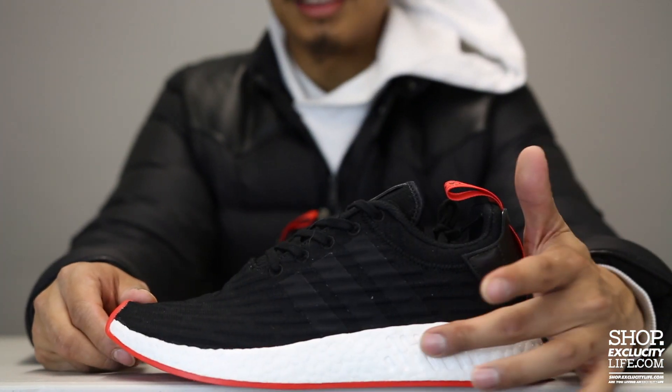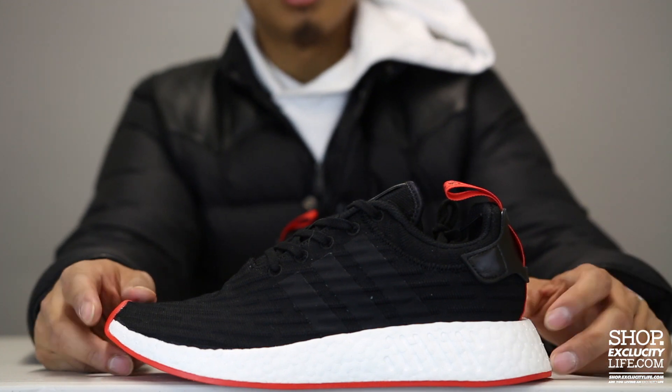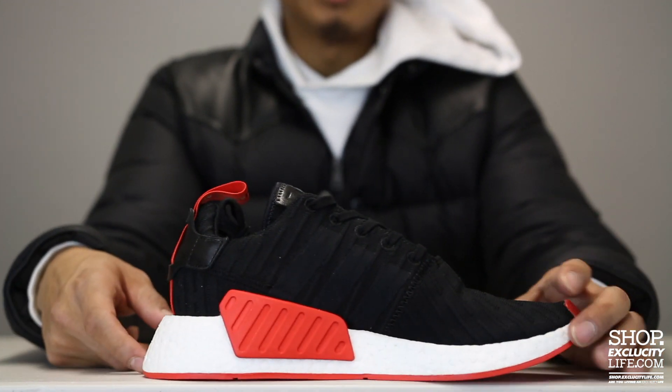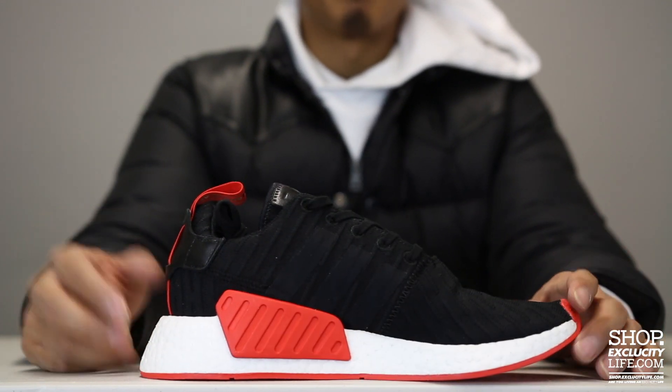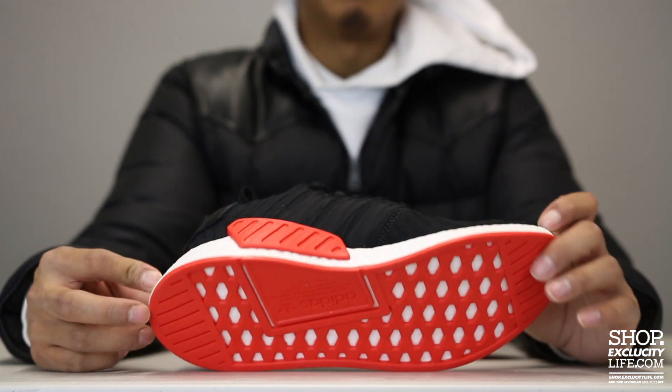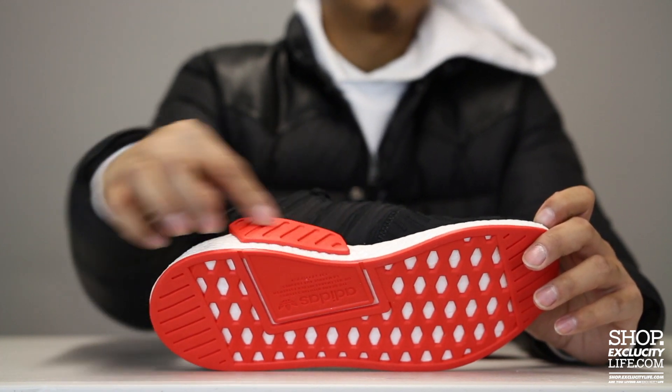The midsole on the R2 is missing that little back piece right over here, but on the lateral side of the shoe you do have that bigger chunk of that piece that you see from the original NMDs, colored in red.